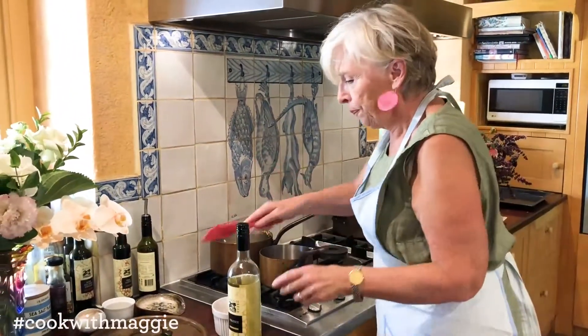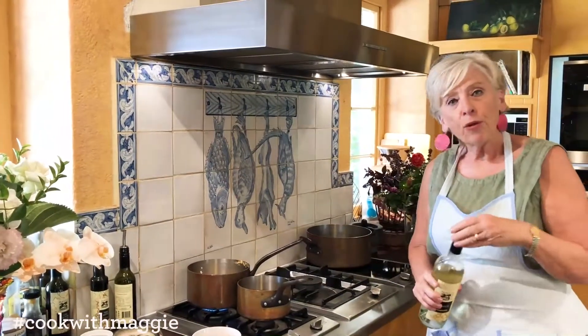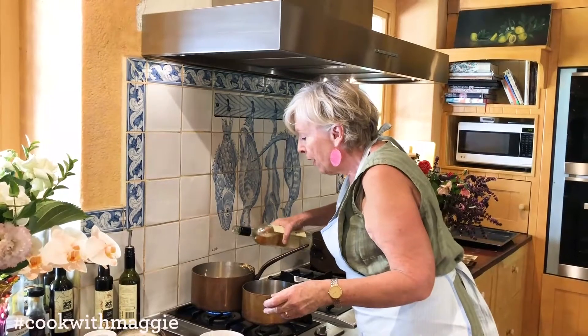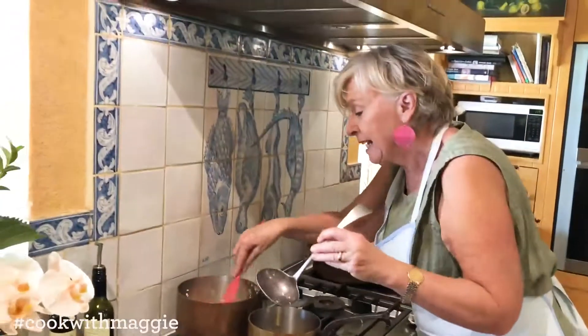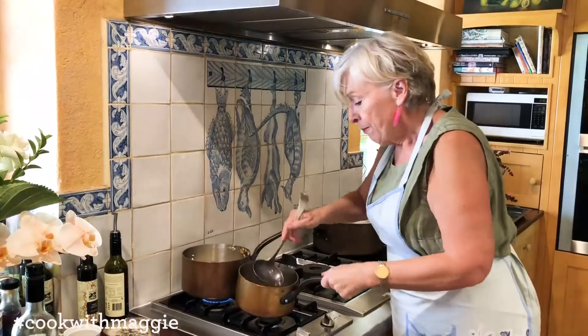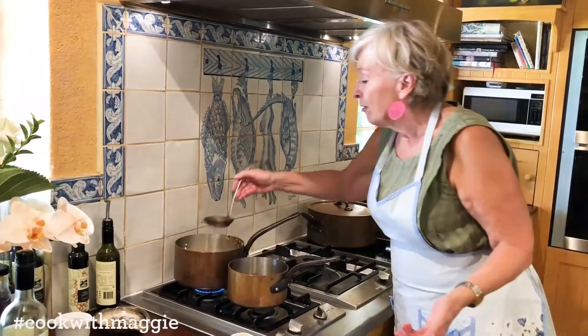Turn up the temperature, then add just about a quarter of a cup of verjuice or wine. That's the sound you're after! It's such an easy thing to do. As the rice absorbs the stock, it's ready for the next addition.